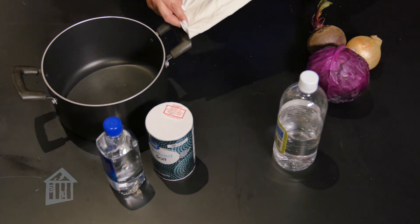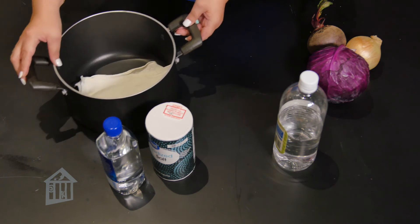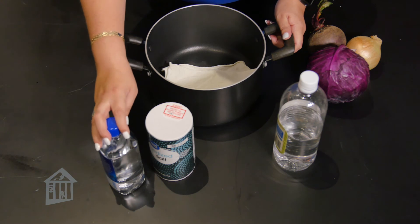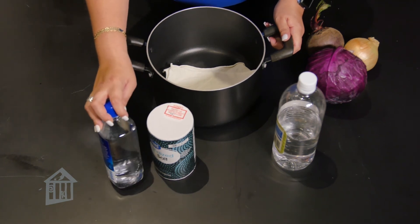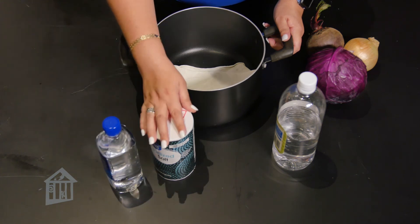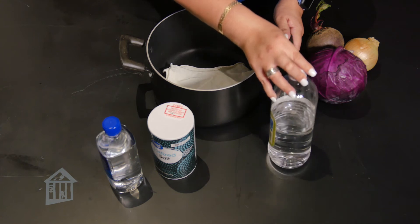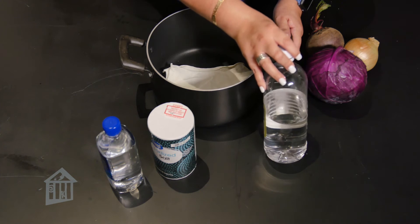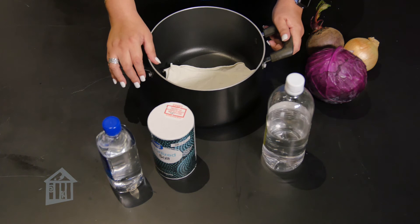Parents, this is where you take over for a little bit. You will need to soak your fabric in a fixative bath, which will help the dye stick to the fabric. Basically, it's either half a cup of salt to eight cups of water if you're using berries or fruits, or one part vinegar to four parts of water if you're using plants or vegetable base. I'm going to be using the vinegar mixture since I'm using more vegetables.